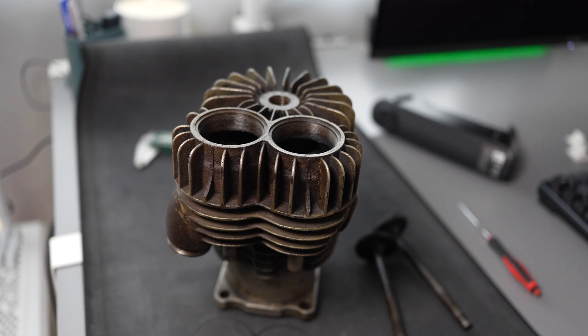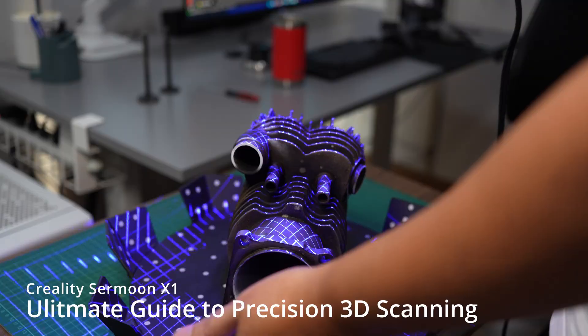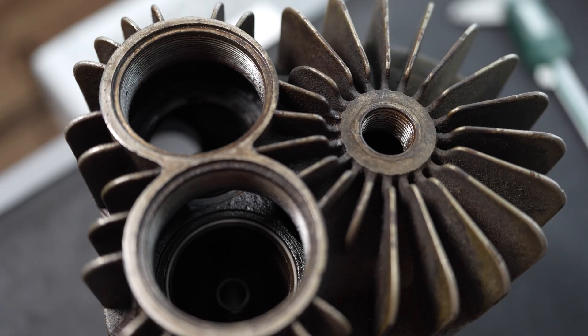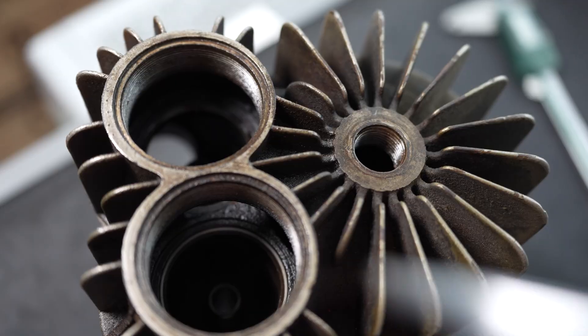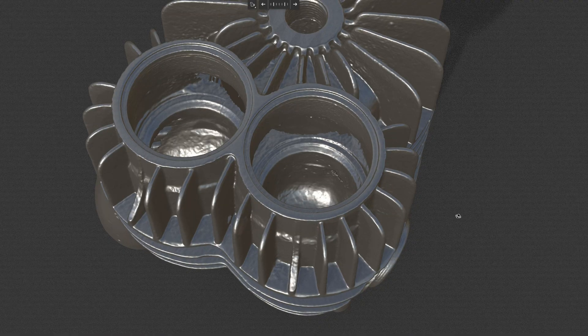In my previous video I made a 3D scan of this cylinder jacket, but the valve cover is not removable and I have to scan the valve seat using the single line — it doesn't give me the high detail and precision required for reverse engineering. So I will reverse engineer the valve first, and then use its profile for cutting into the valve seat.